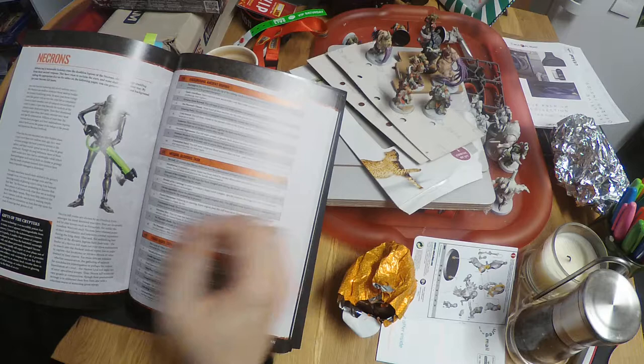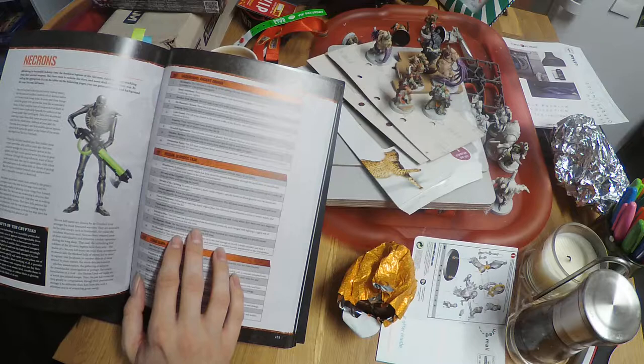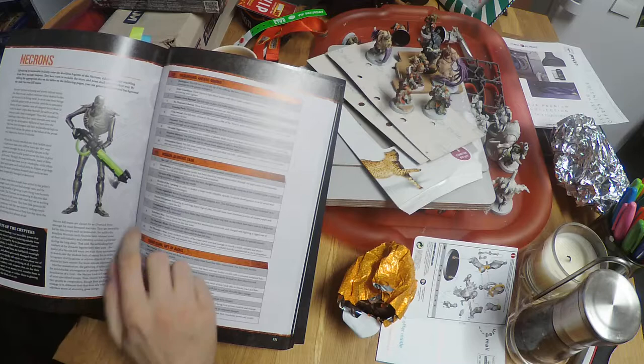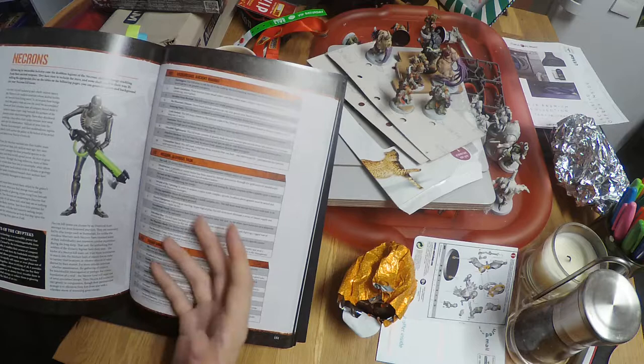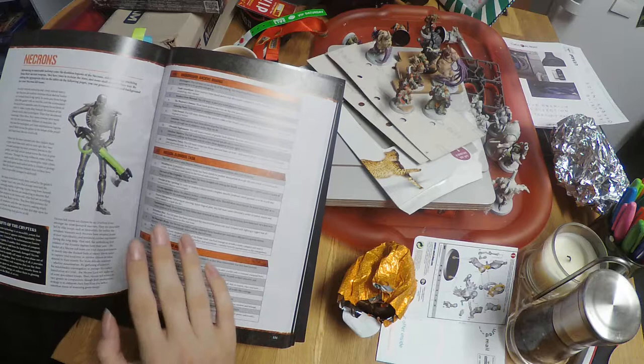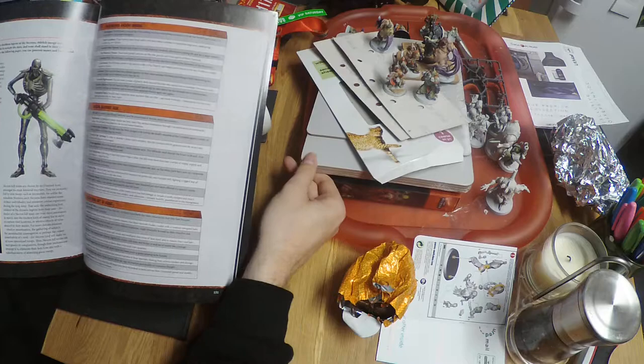That's my idea for the quirk. I could also decide on a task — for example, Punishment Detail: these warriors have failed their overlord in some way and on his whim have been sent on a desperate mission to atone or be destroyed. That could be their task — they displeased their overlord, who is their enemy and a Necron commander. In a separate video later on we will talk about commanders, because I actually have the Necron Overlord in this little box here, but I'm going to hide that for now.